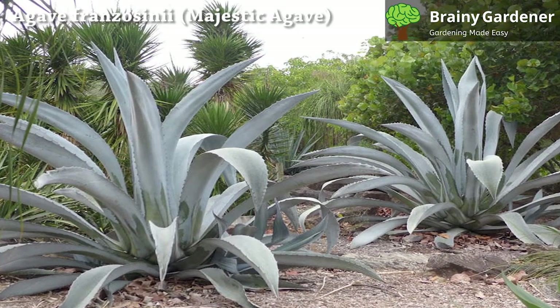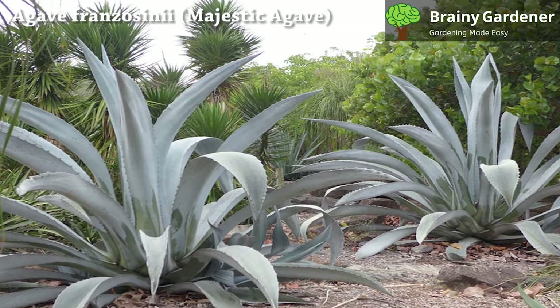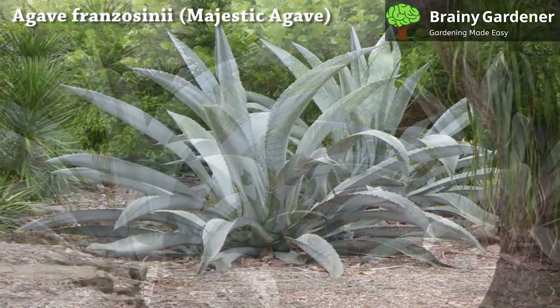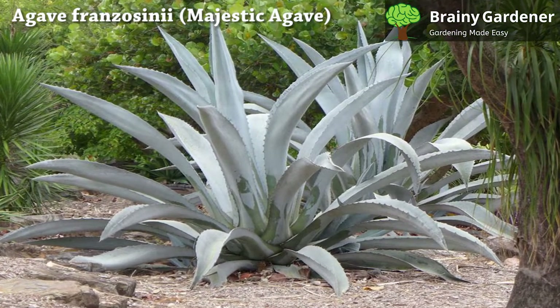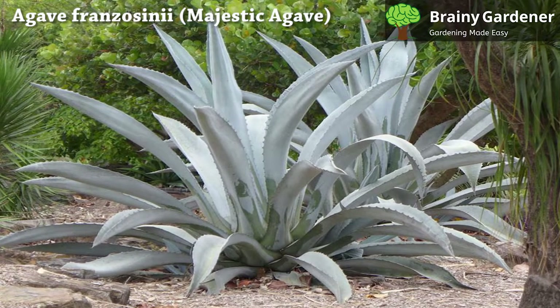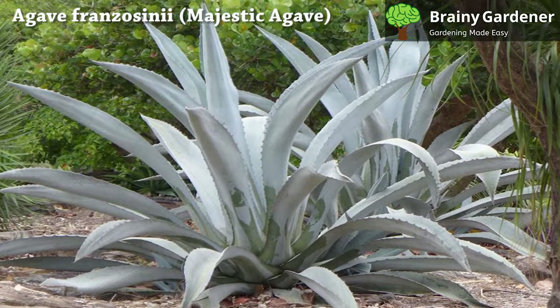It has thick, glaucous green leaves that can grow quite long and have teeth along their edges. The leaves form a rosette, overlapping each other at their bases. The plant produces large yellow flowers on an extremely tall spike, and it serves as an excellent main feature in desert gardens.